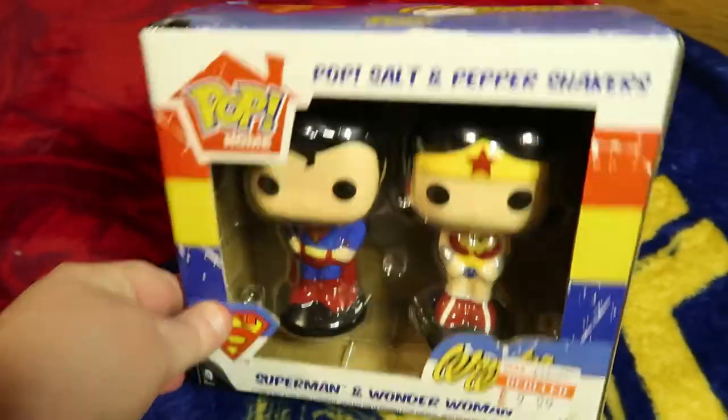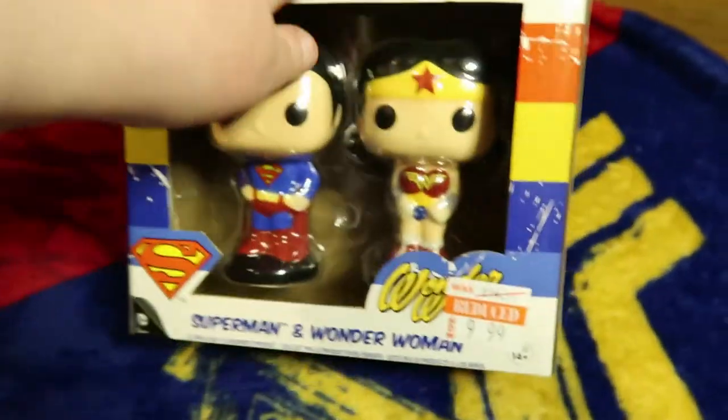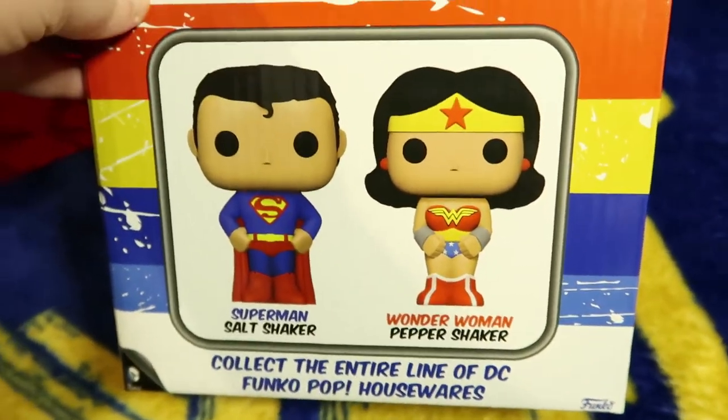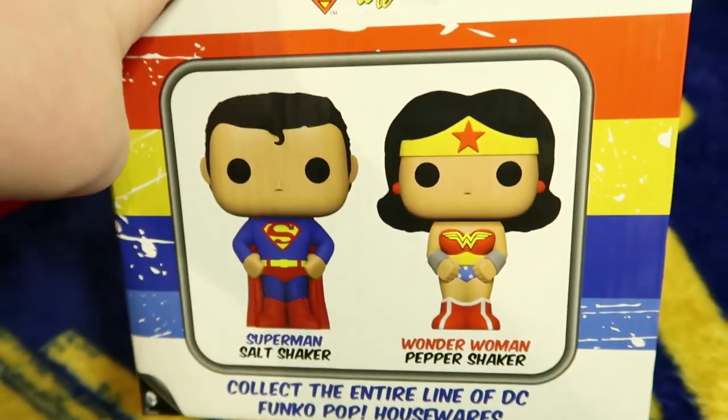Funko Pop salt and pepper shakers. I wish they wouldn't put the labels over the Wonder Woman part. I want to get that off but I can tell it's gonna wreck the graphics. Oh, it's a pretty box. I don't know, should I put this with my Funko Pops? I think I will, yeah.